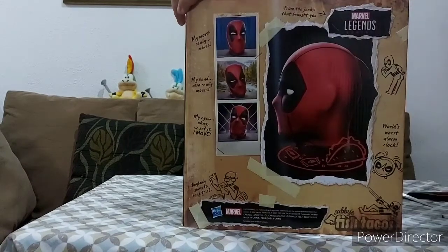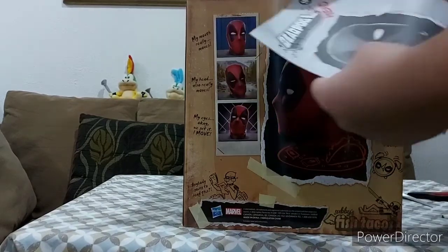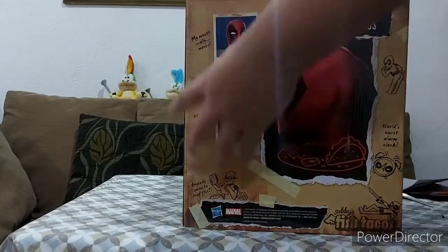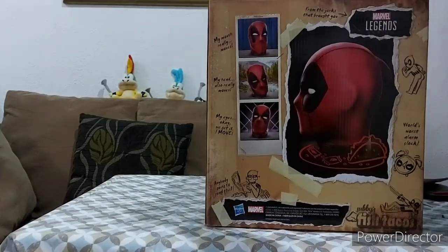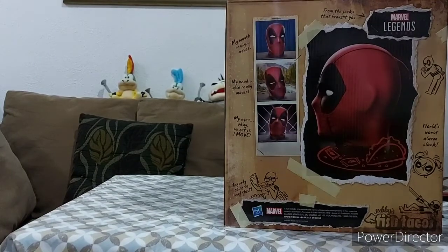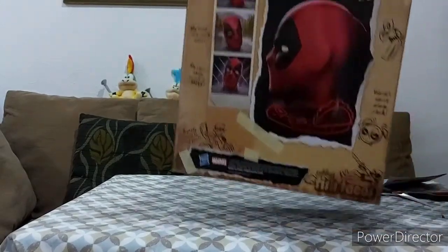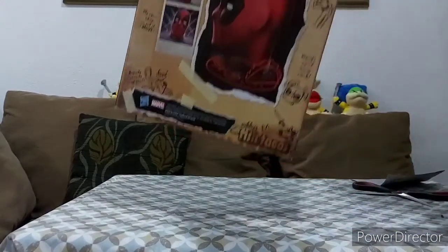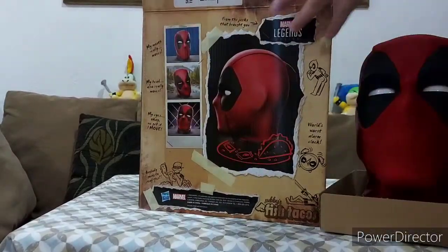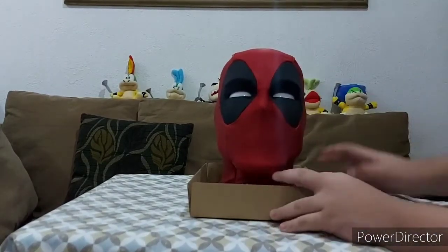Okay, so here it is. We got the instructions here — I'll do those later. And then the most important thing is the Deadpool head itself. Let me put the box in here. So here's the Deadpool head.